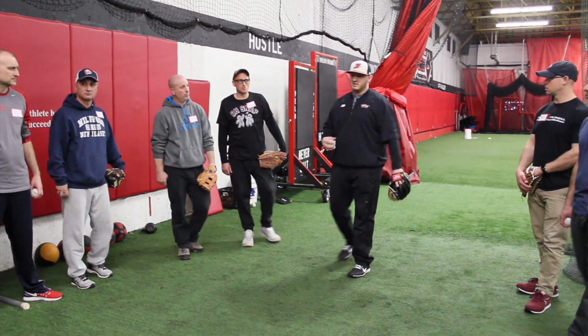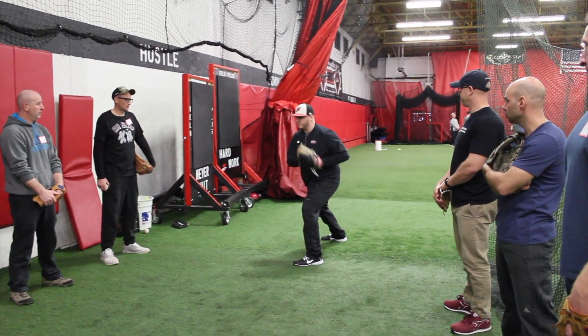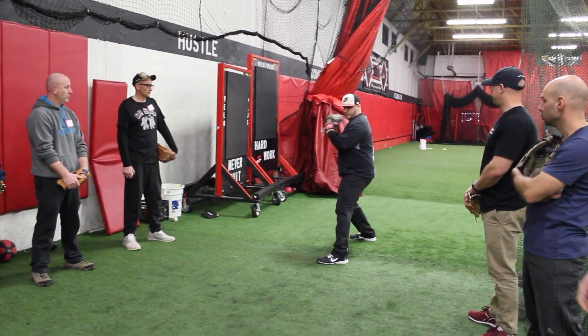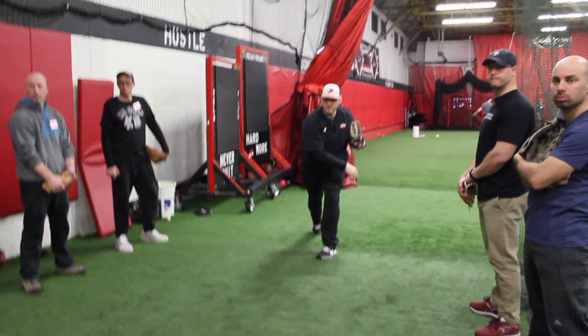From there, we're gonna go back a little bit more. We're gonna do rockers or figure eights — figure eights might be a little complex for you guys. So it starts with the ball on the glove, forward, forward, back, separate, into the center.